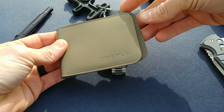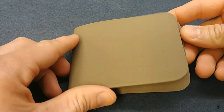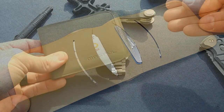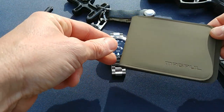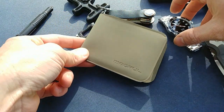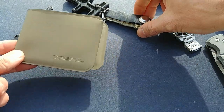Next up is my wallet. This is a Magpul Daca bi-fold — I've been using it for about a month now. I have a full review of this wallet on my channel. It's a great product: lightweight, compact, and durable. Before this one I was carrying some of the other Daca wallets, but I like this bi-fold because it makes it easier to carry cash.